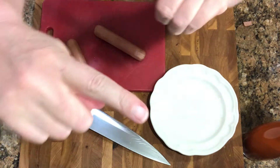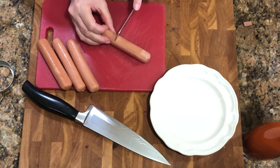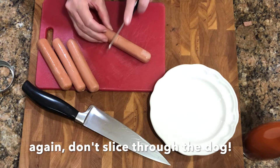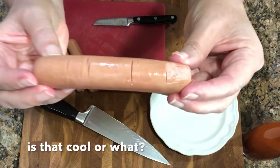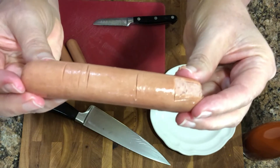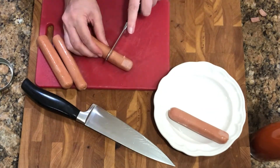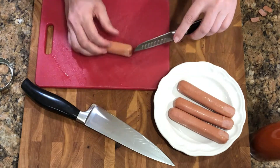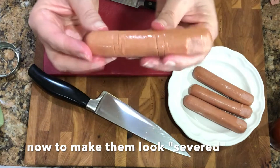Now we're gonna make this knuckle — just a couple slices on either side. See how that looks? That's perfect, exactly what we're looking for. Let's do the rest of them — looks perfect.